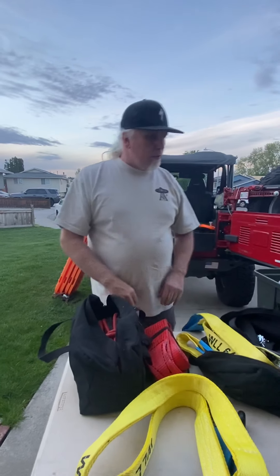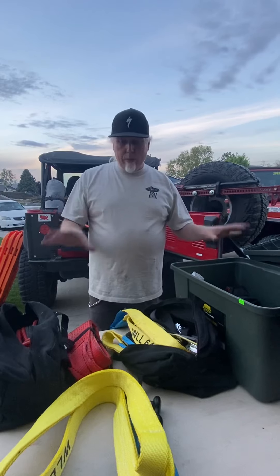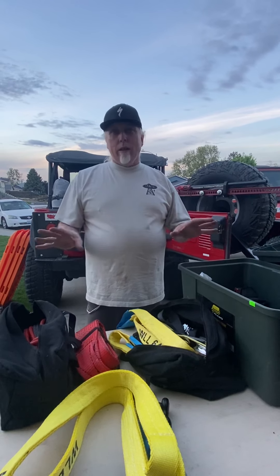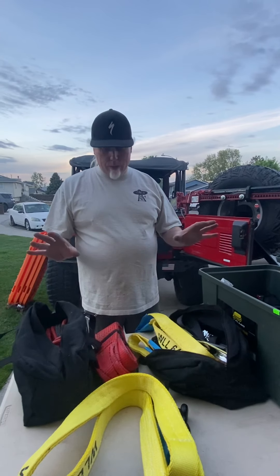So just for an overview, as far as recovery gear, things you need to spend the night, and the basics you need to repair a vehicle — these are the things I've come up with that I'm comfortable with when going into the woods and knowing I can be self-sufficient.